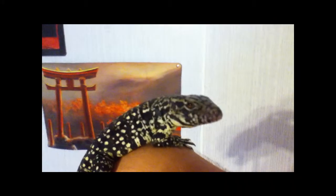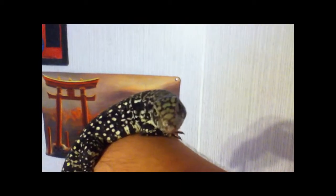She just jumps right up onto my arm, like 'alright, where's the food?' She sees the camera but she's getting pretty comfortable.